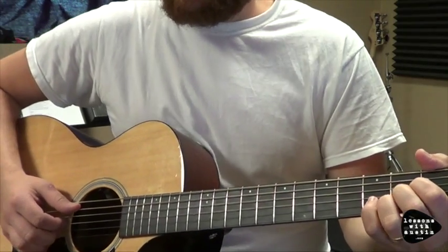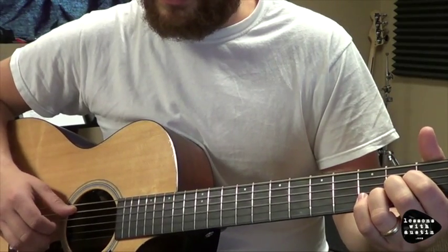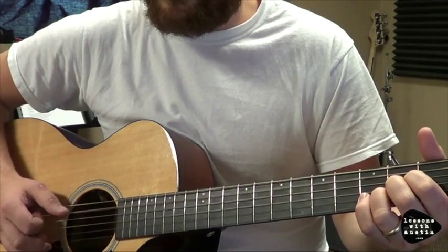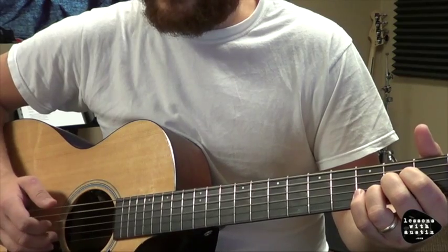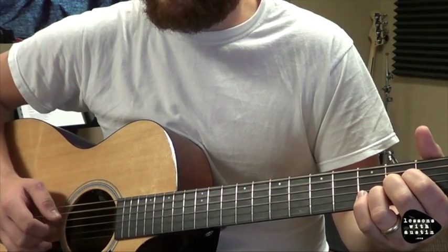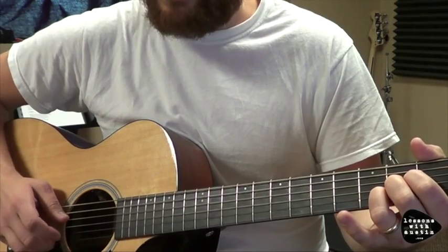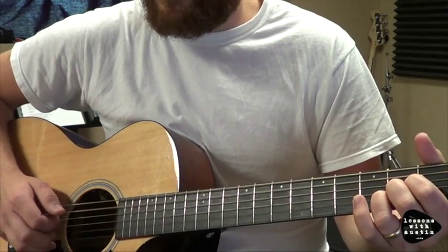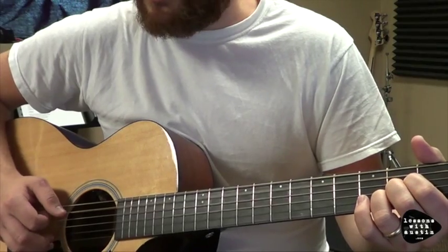The third part starts on the second measure — you're still on an A. Just like the first part, on the third part you hit five, two, three. Remember, your middle's on two, your index is on three. And then you're going to come back with your middle finger on two. That's the variation — that's the third part: five, two, three, two.